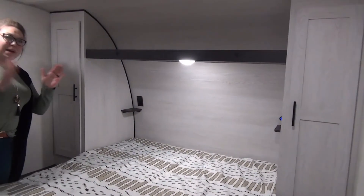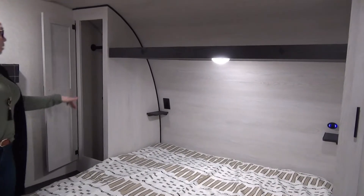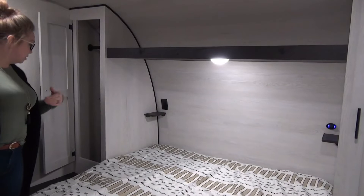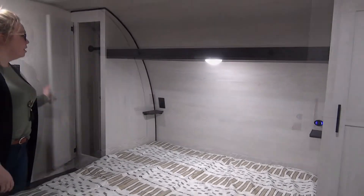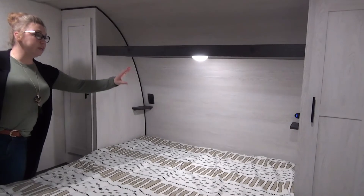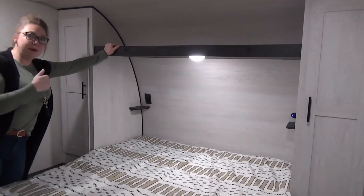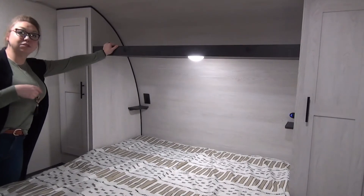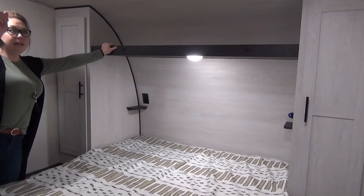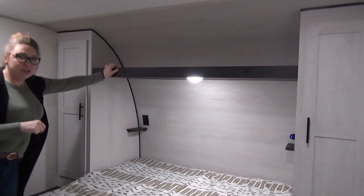Into the bedroom — you guys can see that queen-sized bed in here. You've got deep hanging storage on each side, his and hers closet some might like to say. You do have a couple little shelves above your head, 110 plug-ins over here, USB over there. You've got open storage — I'm a huge basket fan, I'm getting some baskets and throwing some goodies up there. Ducted AC into here. You've got windows on both sides that open, and you've got storage underneath the bed.